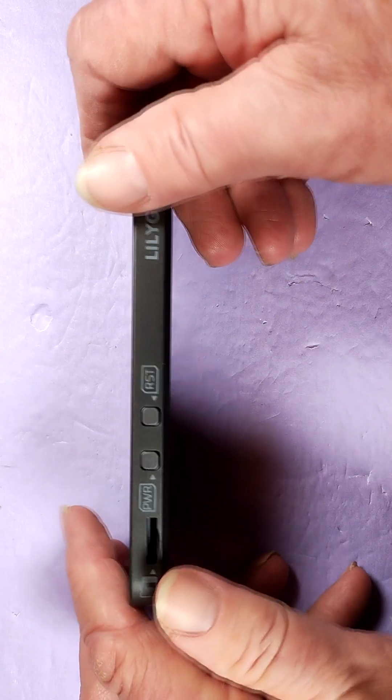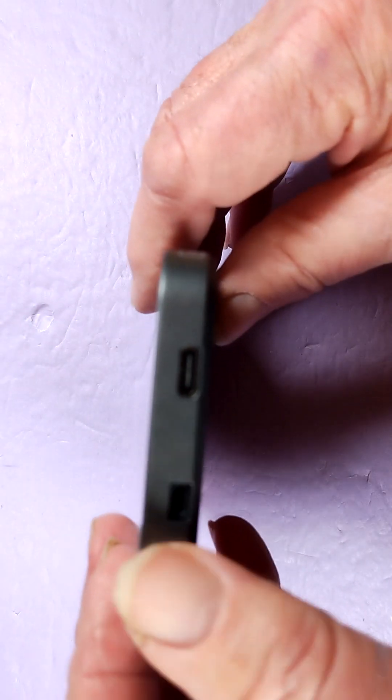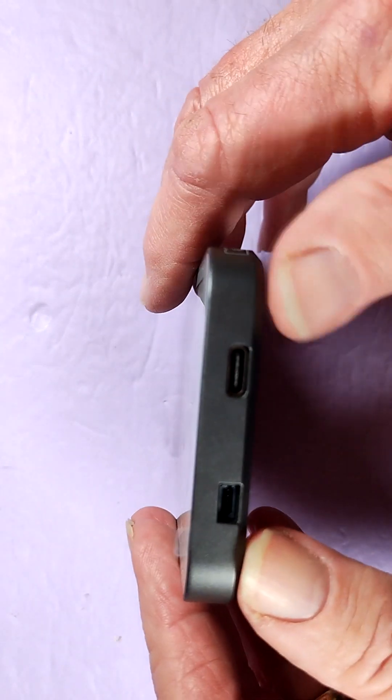The 4.7 inch display has 16 gray levels, and it's driven by an ED047TC1 driver. Taking a closer look: you've got your reset, your power, and your TF card — they don't call that out at all. It looks like a small serial connector.